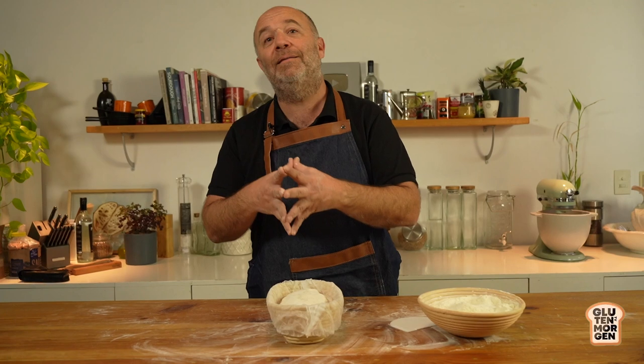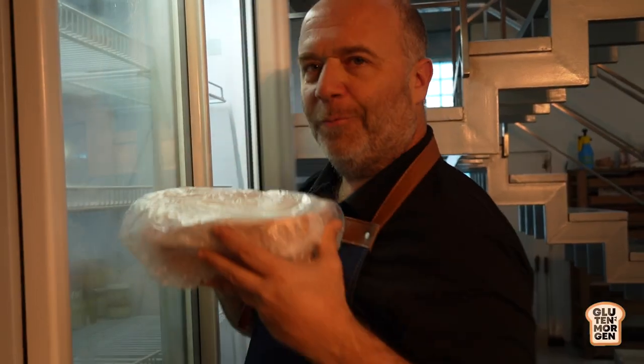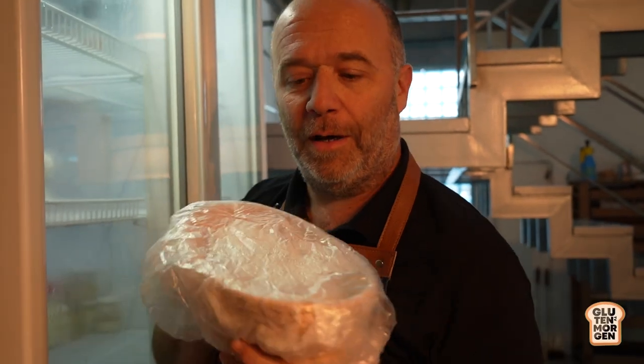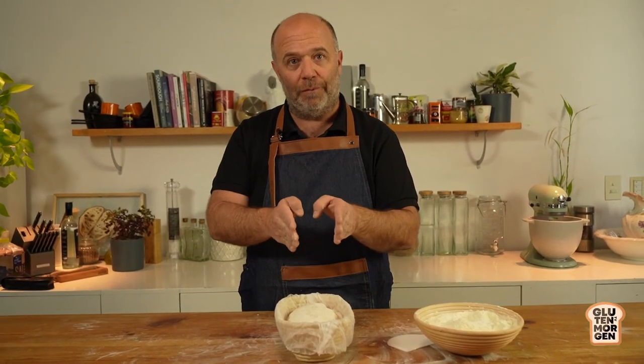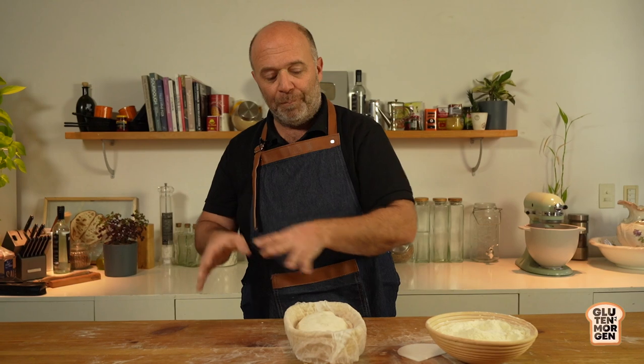Here comes the moment I've been waiting for - the key experiment of this whole video: the fermentation comparison. It will be divided into three parts. The first is this bread done at room temperature, which we'll bake now. I also have a bread that has been in the fridge for 24 hours, and another that has been in the fridge for 48 hours - two days of cold fermentation.